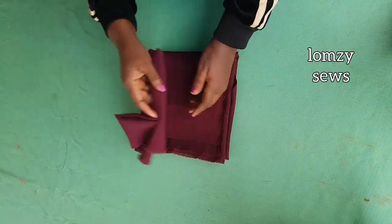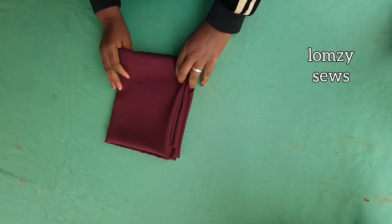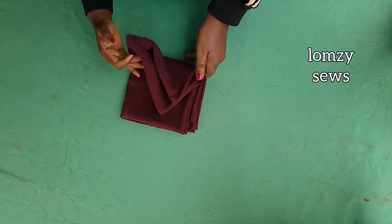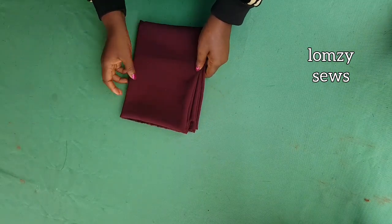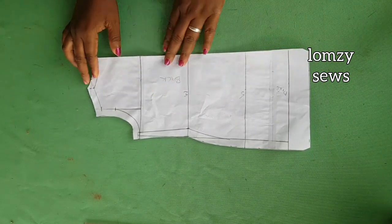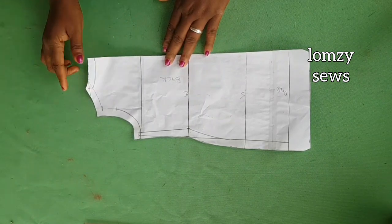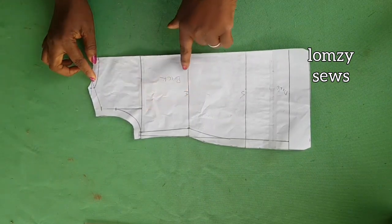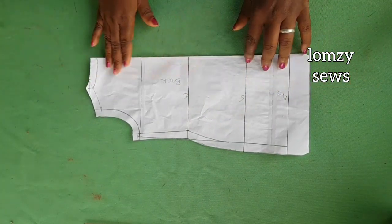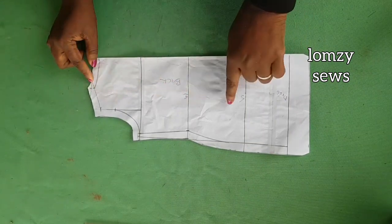The shirt I'm making with the bodice pattern is not a loose one — it's going to be a fitted one. But the one on the thumbnail is a loose one and it has a drop shoulder, so I'll drop the link for both patterns. This pattern is the deep cowl neckline I made last time, and that's what I'm going to use.